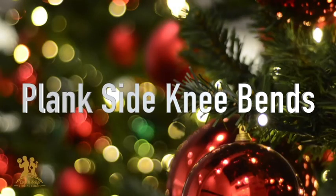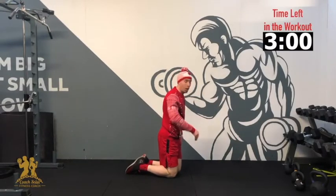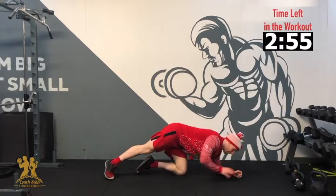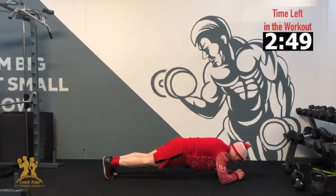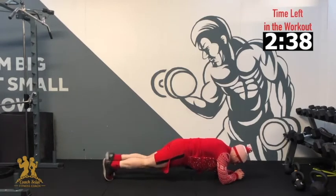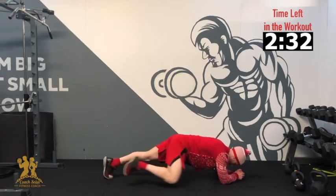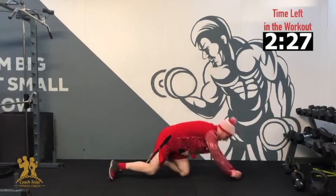Our next exercise — we're into our plank side knee taps. Plank position, knees out to the side. If you struggle, just hold the plank for as long as it takes me to get through the knee taps on each side. 3, 2, 1 — 3, 4, 5, 6, 7, 8, 9, 10. Good work, and relax.